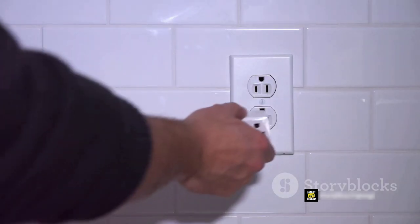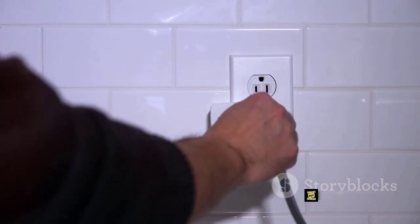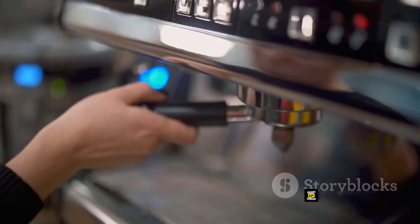Keeping track is easy with the on-off indicator light that shines brightly when the coffee maker is on, reminding you to shut it off.